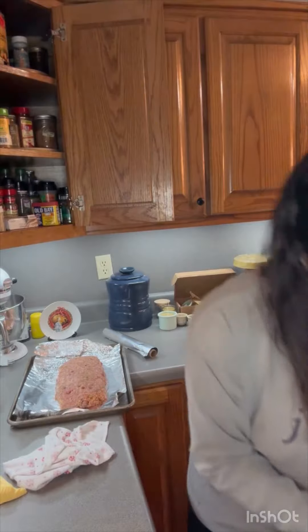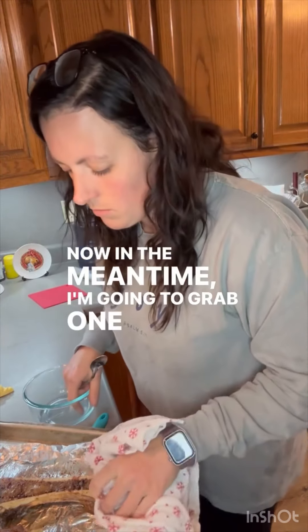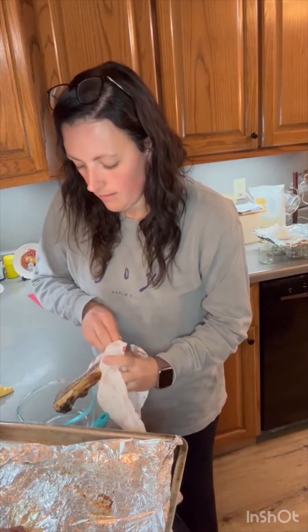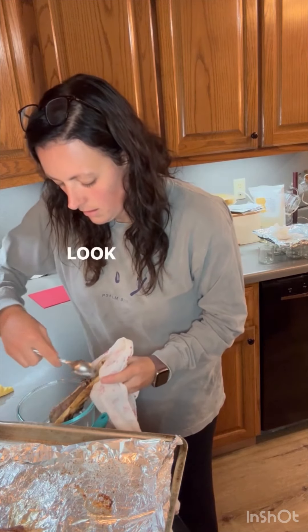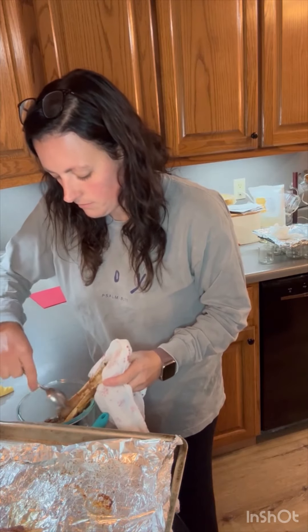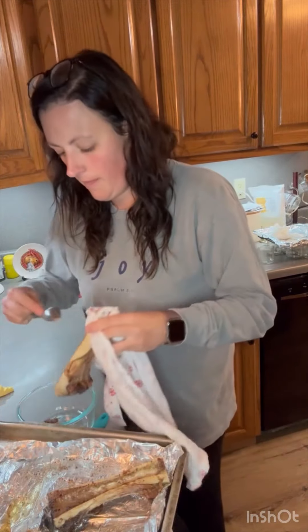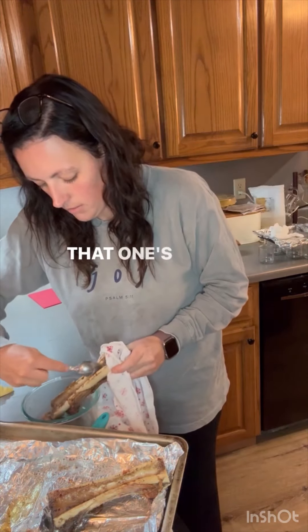I'm taking the bone marrow out. In the meantime I'm going to grab one of these bubbling marrows — look at that. It's hot. I'm just going to scrape it out. That one's really deep.